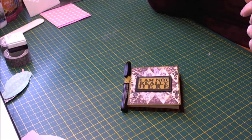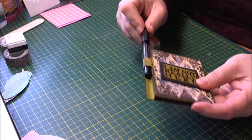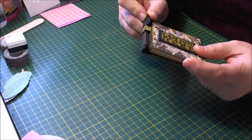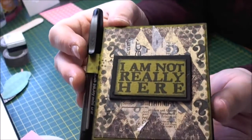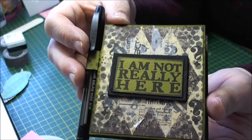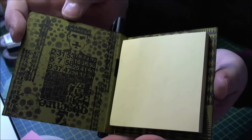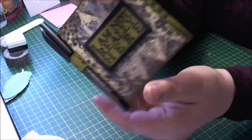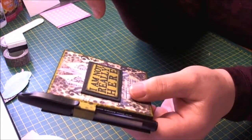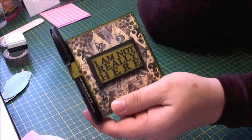Hi there everyone, it's Sarah here and I have a little tutorial for you today. It's for a post-it note holder with the pen attachment at the side. I made this one in masculine colours using patterned paper, stamps, washi tape, and of course your post-it note holder. I'm going to make a modification to the next one that I'm going to make because I had a little idea, so I'll share that with you when I come to it. So let's get to it.